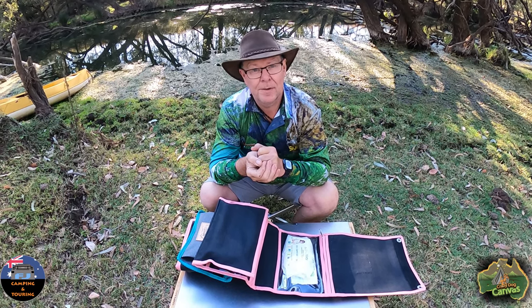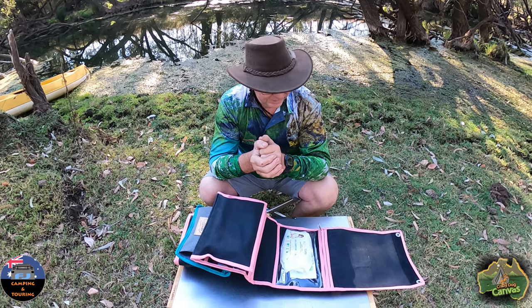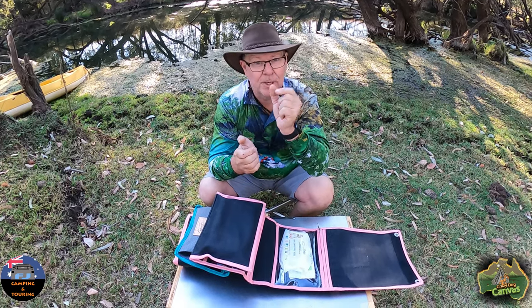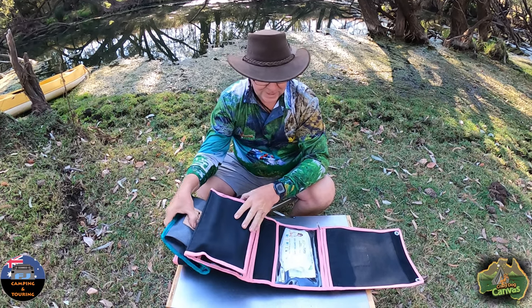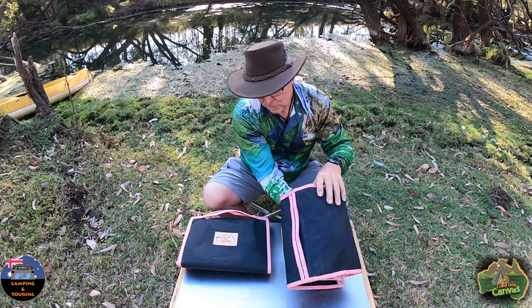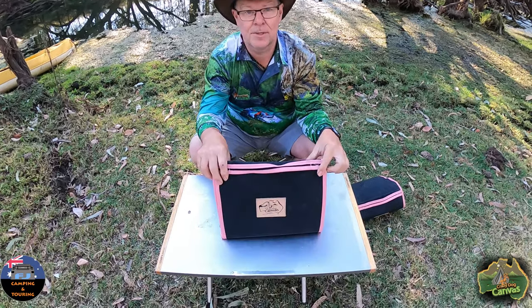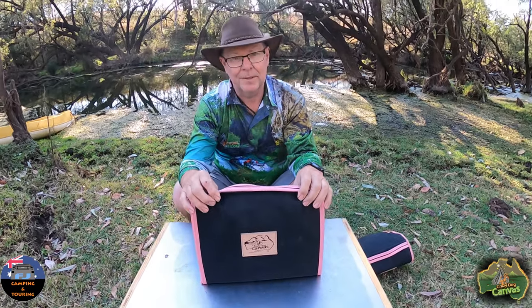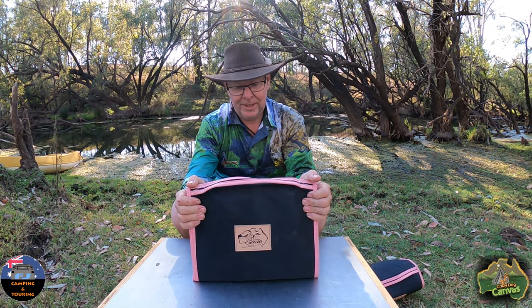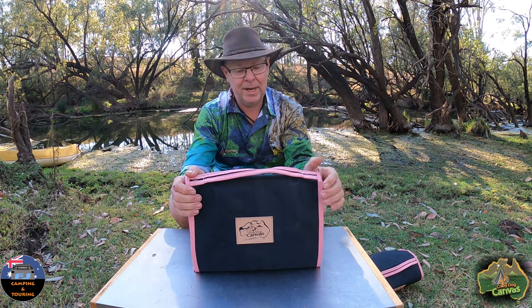He said, 'Oh, the iPad doesn't fit in the bag.' And I said, 'No, she's got a 10-inch iPad Pro — it just misses by a couple of millimetres.' And he said, 'Leave it with me.' So what he did was he went and changed the design. He's got templates for all these things, but he decided to change it and he's made a bigger one. And he's come up with another product which I think a lot of people would be interested in. You can get these in a few different colours — you don't have to have black and pink.